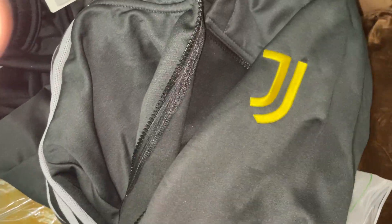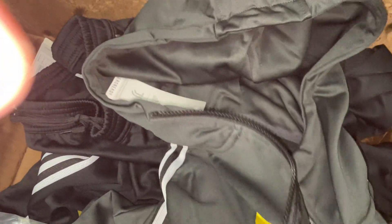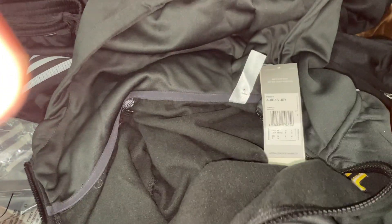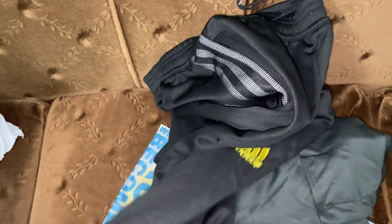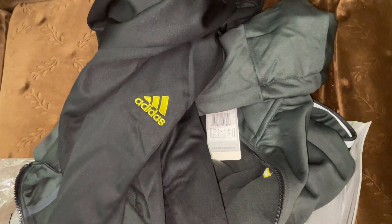I always recommend you to buy from Mini Jerseys. It's very good quality — it's for winter, you can see this is for winter. It's very real. The Adidas sign, the colors are very good, and the size is always real. I always buy the medium size for myself, and you can try it and buy other sizes for you. You can see it's very real, there are no problems. I recommend you always to buy from Mini Jerseys — thank you.